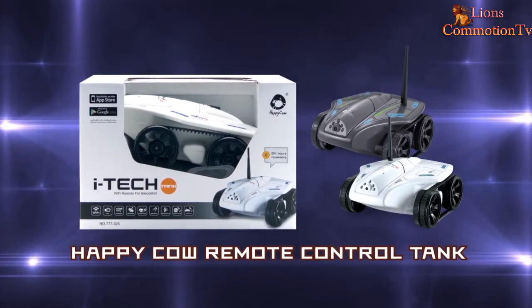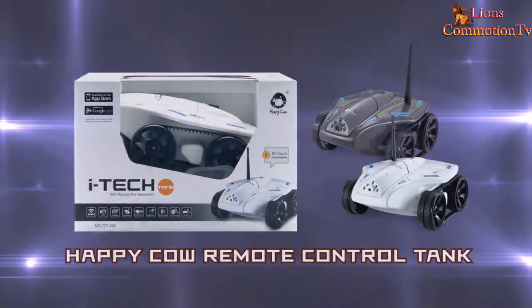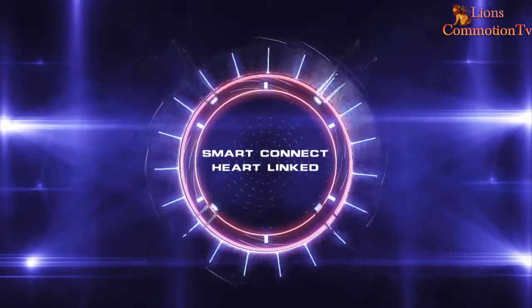Smart Connect. Happy Cow Remote Control Tank.